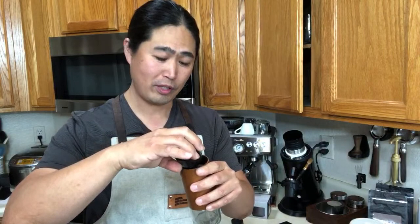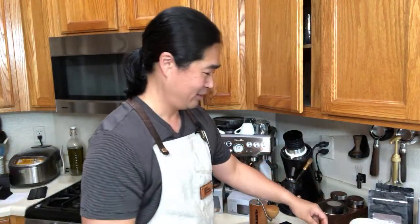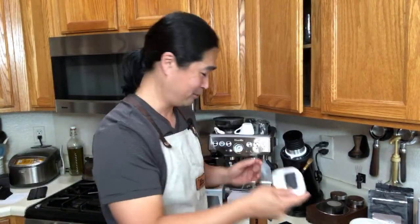After that we are going to pull the shot. We're going to be doing a one-to-two ratio. I got my timer — I'm going to start it. Anybody want to guess how long it'll take?